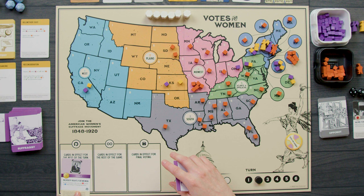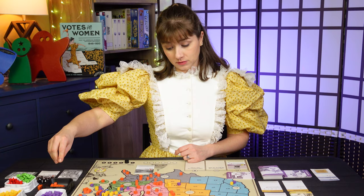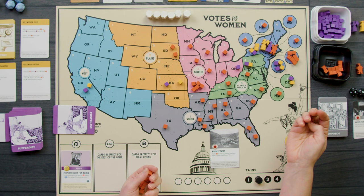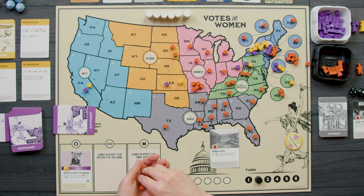I'll start turn two by playing Property Rights for Women as an event — for the remainder of the turn, I'll roll a D6 instead of a D4 when taking a campaigning action, meaning I have the possibility of adding more cubes. The Appobot then plays Border States — add a cube in each of Delaware, Maryland, West Virginia, Kentucky, and Missouri. We remove one from Delaware instead of adding. There are so many orange cubes out on the board.